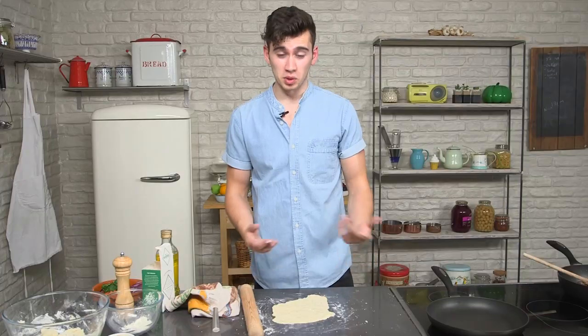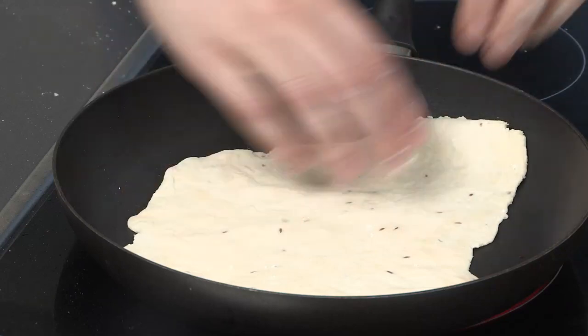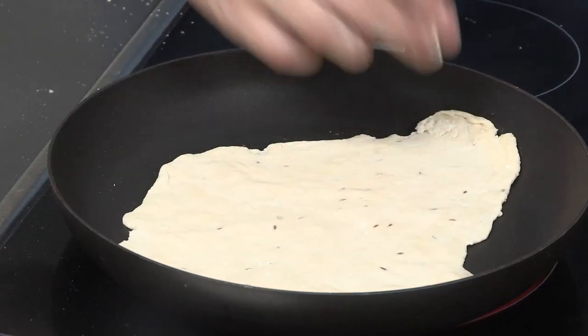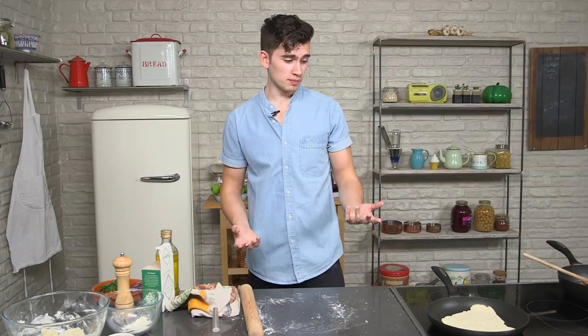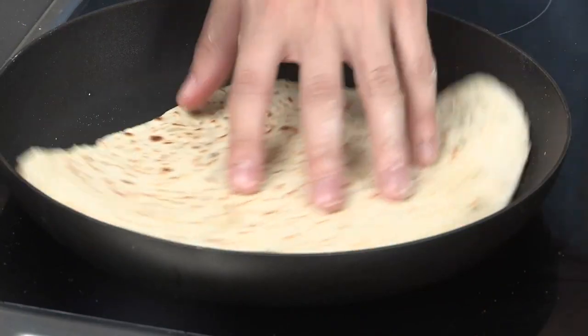With the pan really hot, we're just going to whack it in. It's about a minute each side until it's pretty golden brown. Then we flip it over and do the same on the other side, and we're ready to plate up.